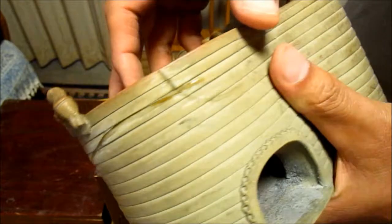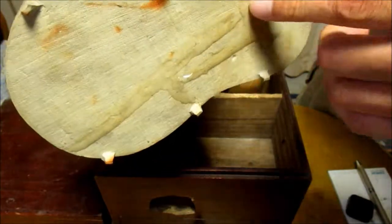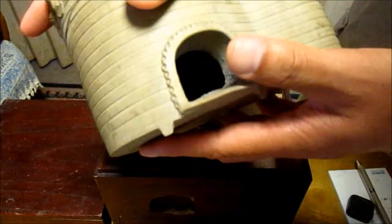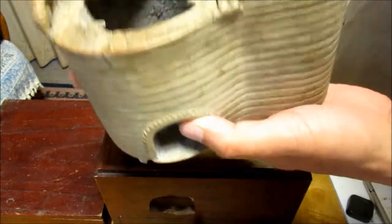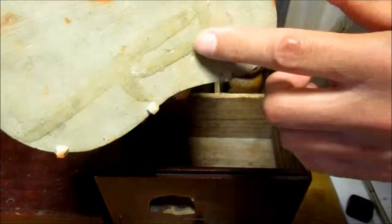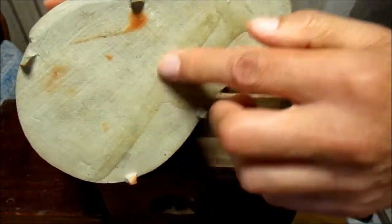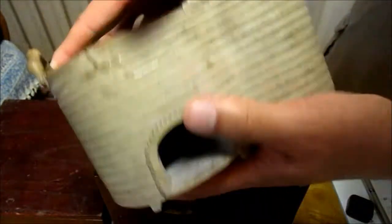Unfortunately, it has some cracks here and there, and at the bottom there are some flaws. When I filled it with water, it leaked very badly. So I filled and covered these cracks and flaws with adhesives, and applied the adhesive also from the inside.